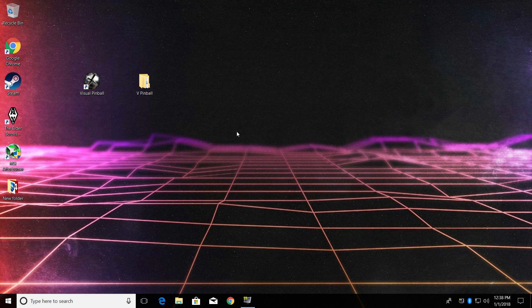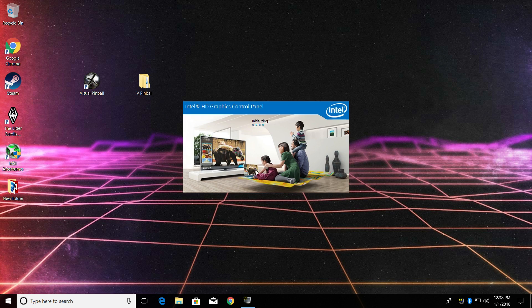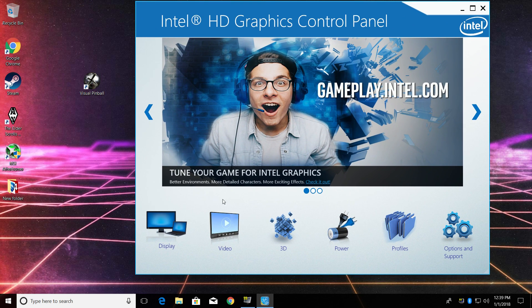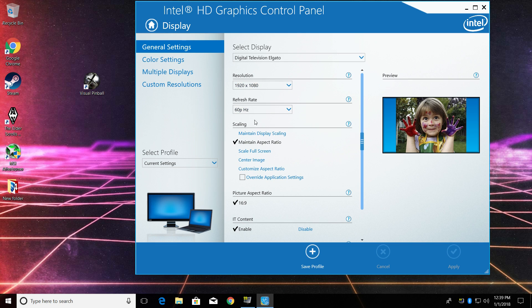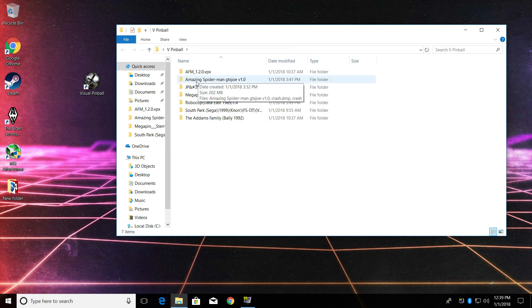I only have 4GB of RAM — they do offer an 8GB model but I don't think that's going to help out with Visual Pinball that much. The GPU is a built-in Intel HD 505. It's not top of the line or anything but it does play older games pretty well. I'm going to be running these machines at 1080p full screen, and I will also show you a 720p windowed version.